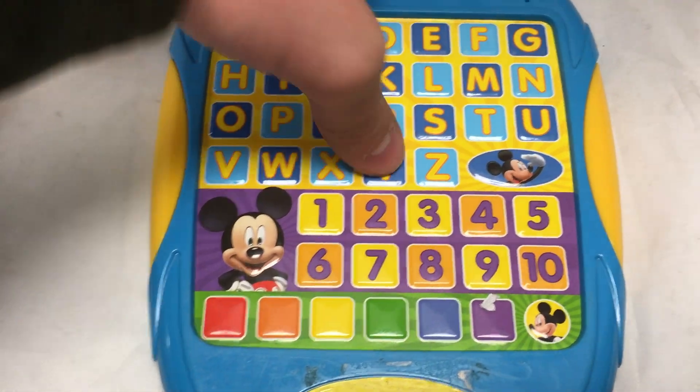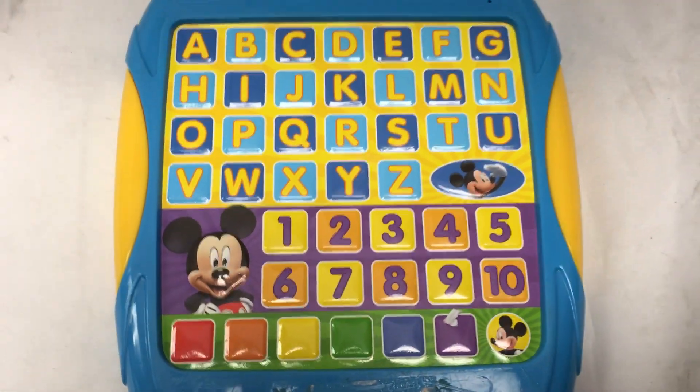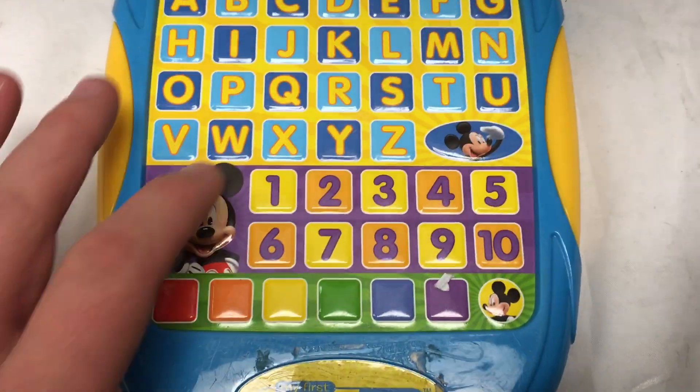U. V. X. Y. Z. Here we go! What letter does Gem start with? G. That was a tricky one. Super cheers!